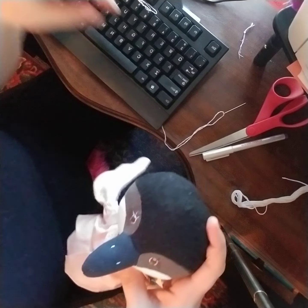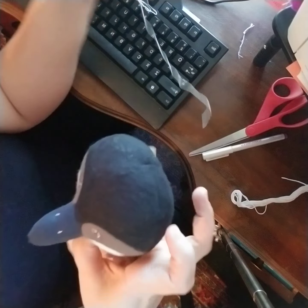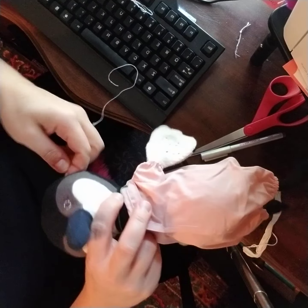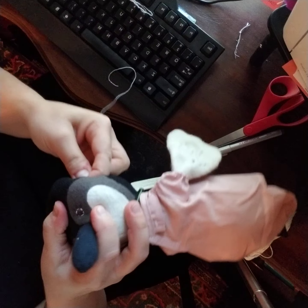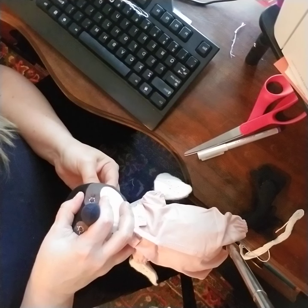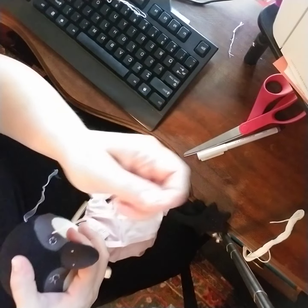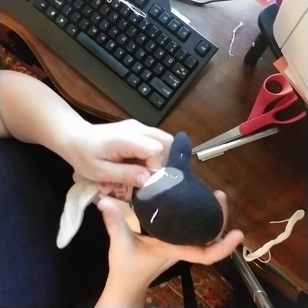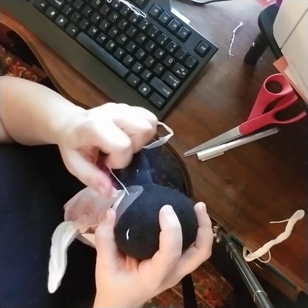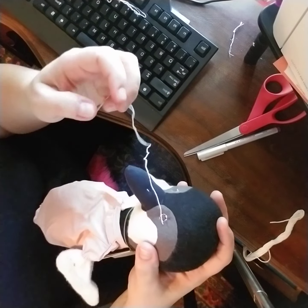I tie a knot in my thread and go in from the side on her seam. I start at the outside of the lash, get right on the end, and then pull. Don't pull too hard or you'll rip it right through. Just keep tugging until you get it there — see how it popped right in?